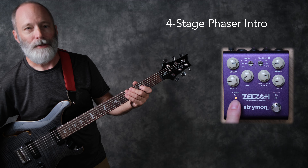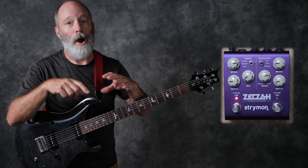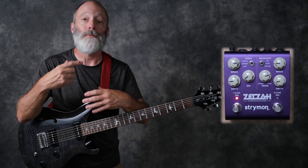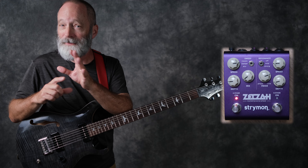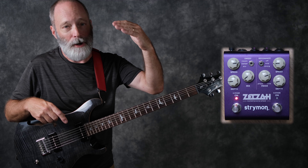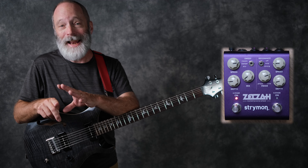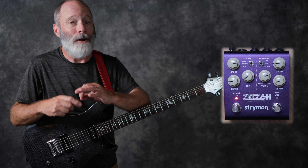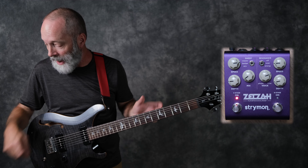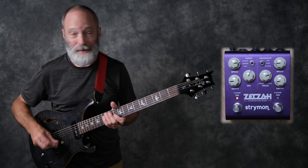Let's talk about the four-stage phaser first. As you'd expect, there are four stages — four filters. That's what phasing is all about: it's a filter that is modulated by a low-frequency oscillator. You'll hear the classic phaser sweep up and down as I play some of the four-stage phaser.